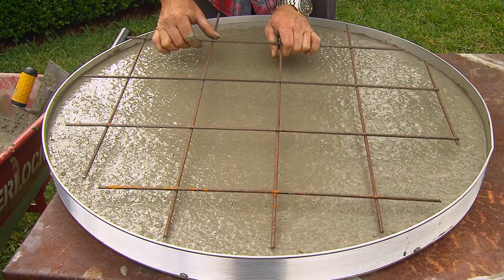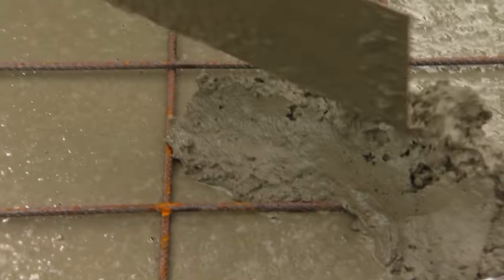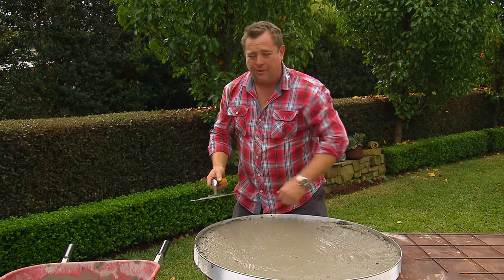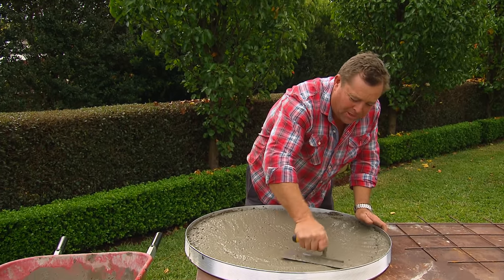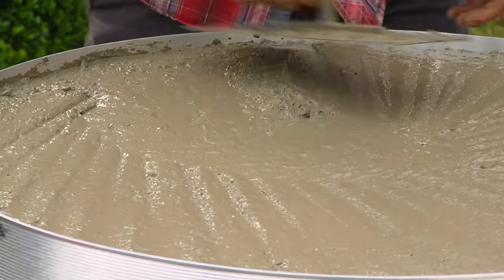A piece of concrete this thin is going to need reinforcement. And we want a perfectly smooth finish on the bottom and aiming for it around the side too. So the more vibration I put into the job, the less air pockets it'll have, and the better it'll look.